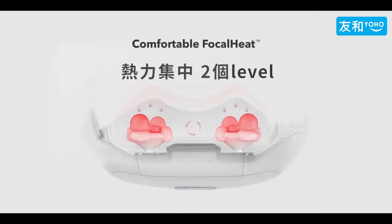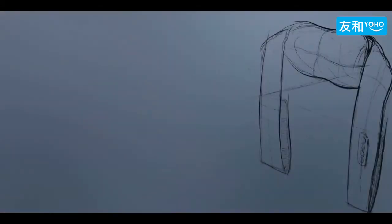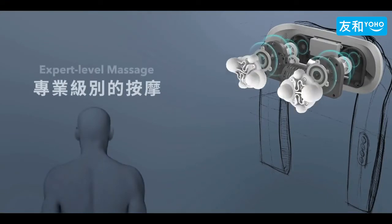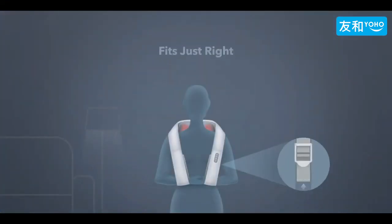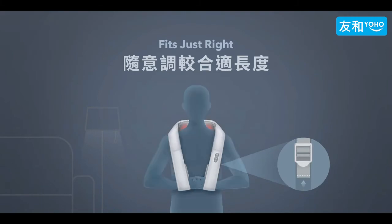Focal heat technology for deeper relaxation. It replicates expert level massage with shiatsu and kneading nodes. Fits just right with adjustable straps.